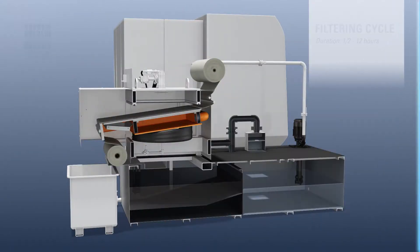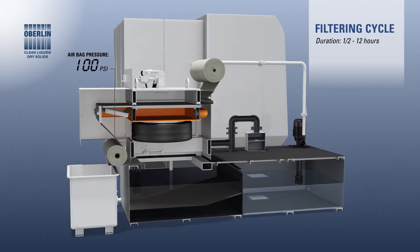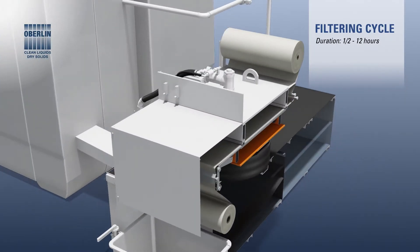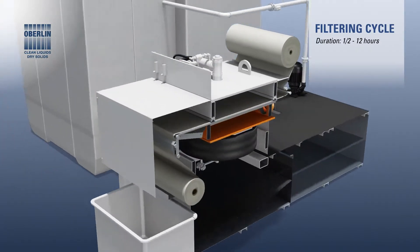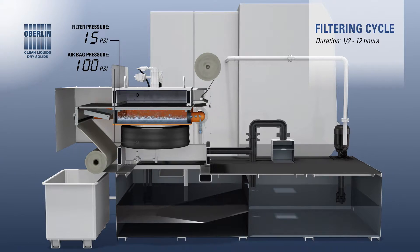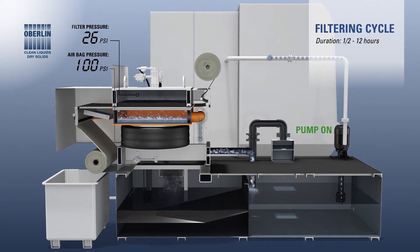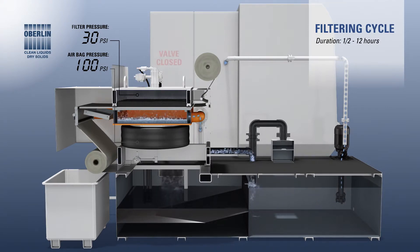The filtering cycle begins by inflating the airbag to raise the lower chamber and form a seal against the upper chamber, with filter media sandwiched in between. The inlet valve is opened and dirty coolant is pumped into the upper chamber. Dirt particles are trapped by the filter media and held in the upper chamber. Clean coolant passes through the collected solids and into the lower chamber. Pressure builds within the upper chamber as more and more solids collect, forming a filter cake. When the pressure inside the upper chamber reaches a set value, the inlet valve is closed and dirty coolant flow pauses.